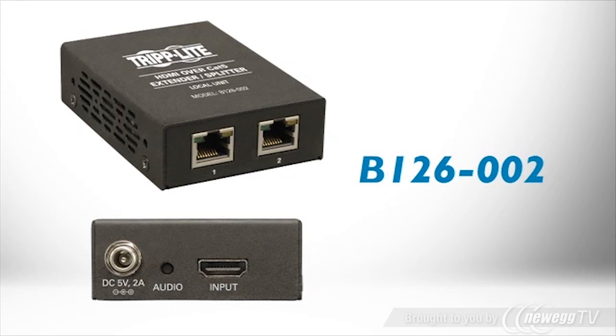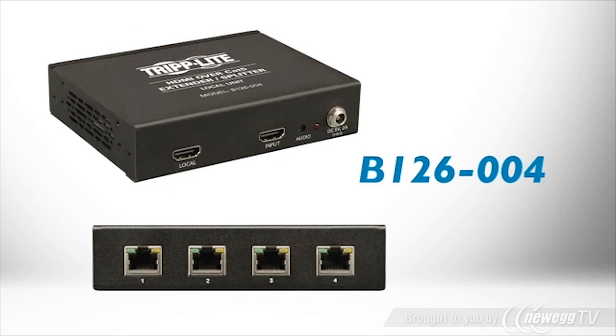The B126002 transmitter supports two receivers, and the B126004 transmitter supports up to four receivers, or twelve when three transmitters are daisy chained.